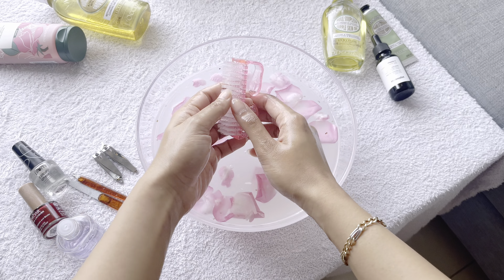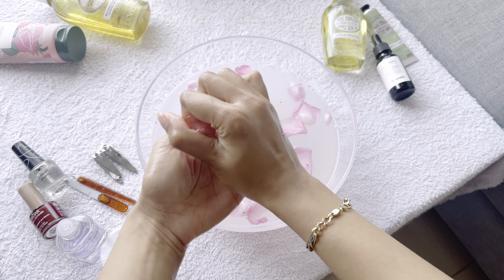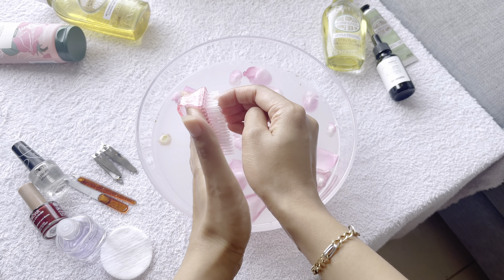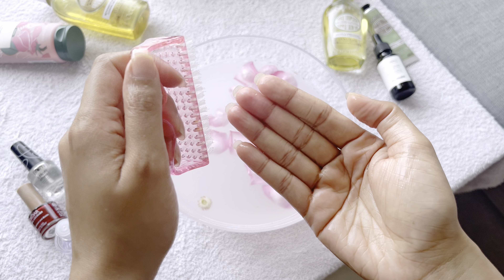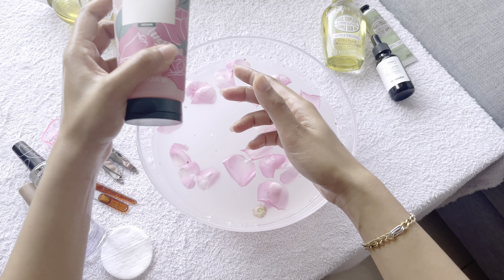After that I'm going to use a brush to basically scrub off any dead skin on my hand and also to clean my nails from inside. This particular brush is really good even for hygiene purposes — I keep it beside my wash basin so whenever I'm washing my hands I can use it to clean my nails.